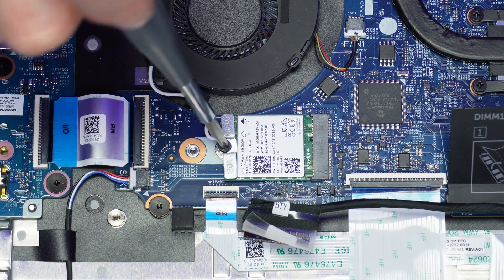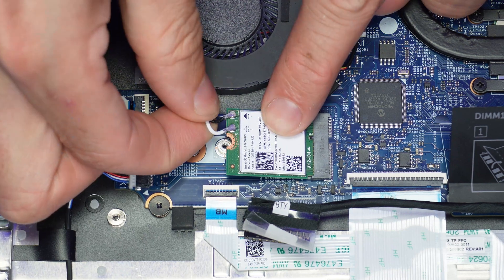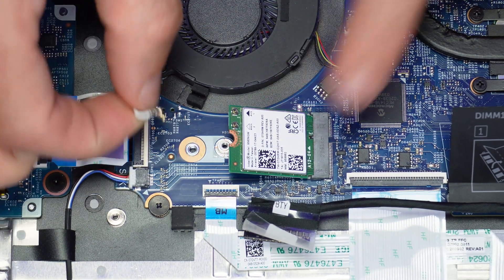Unscrew the wireless card and disconnect the antenna cable. Then gently slide it out.